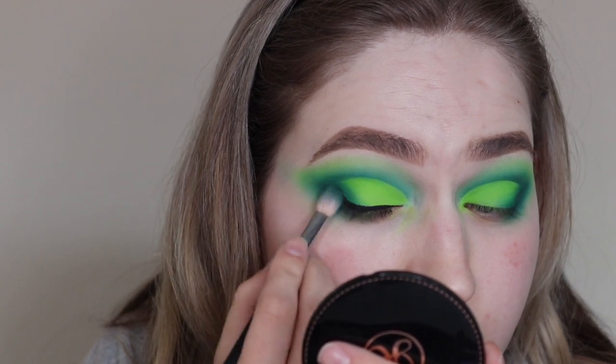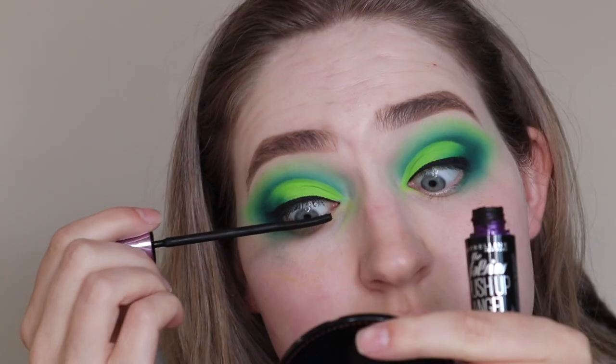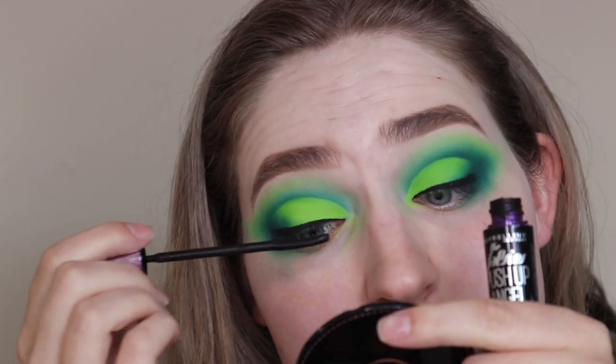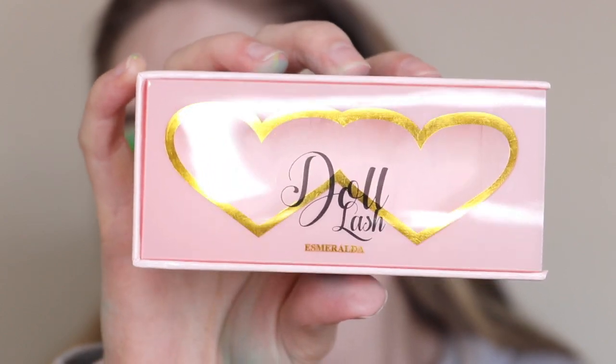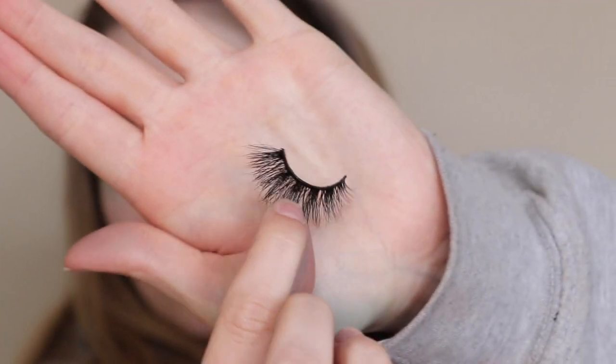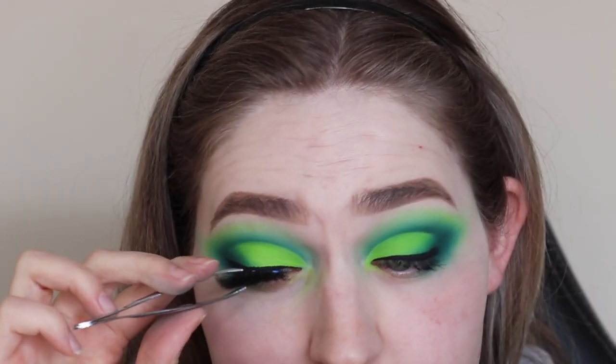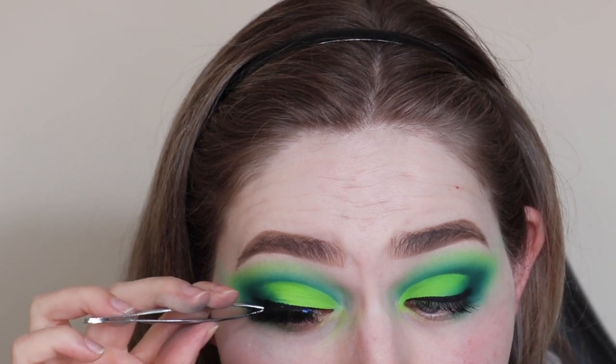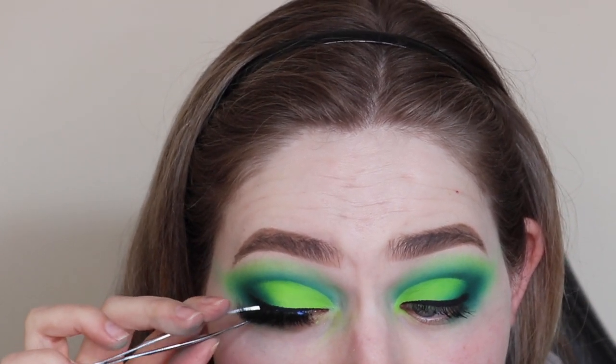To prepare my lashes I'm using some mascara so my falsies will melt in with my lashes. I'm using my Doll Beauty lashes in Esmeralda — these have got to be my favorite lashes, they are just amazing. I could wear these every day, dramatic look or not. They're really nice.